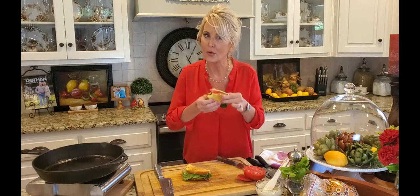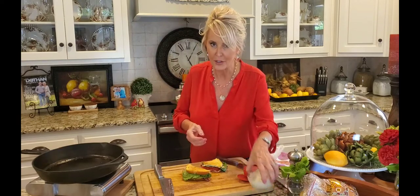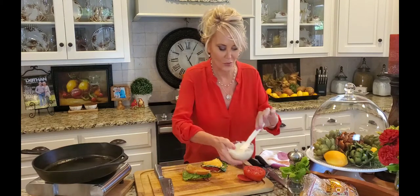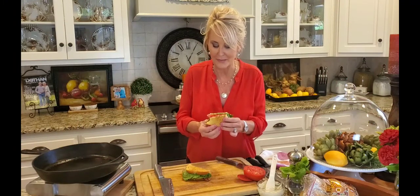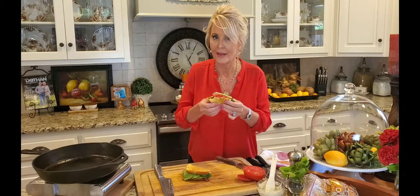Y'all, make you one of these classic BLT sandwiches! Look how much sauce I have left over — believe me, this won't go to waste. You're a blessing to me. Thanks so much for watching — I appreciate you. I read every one of your comments, and I can't tell you how much they mean to me. Now go and make yourself a BLT, and I'll see you next time. Bye!